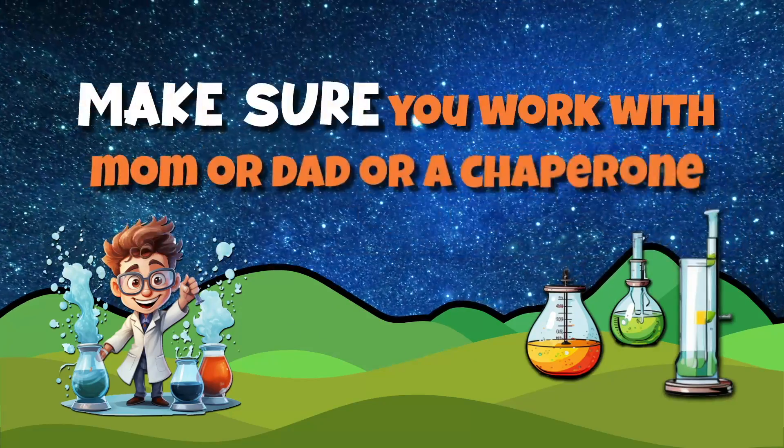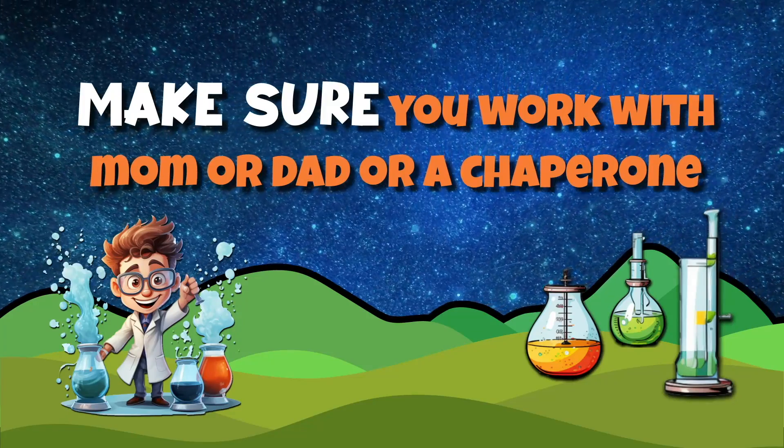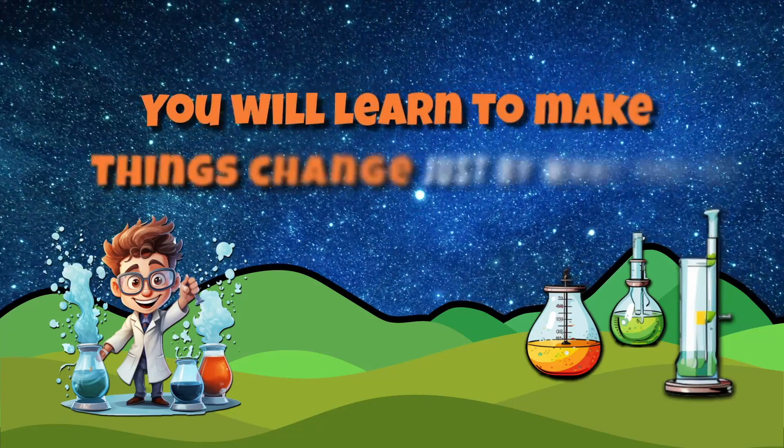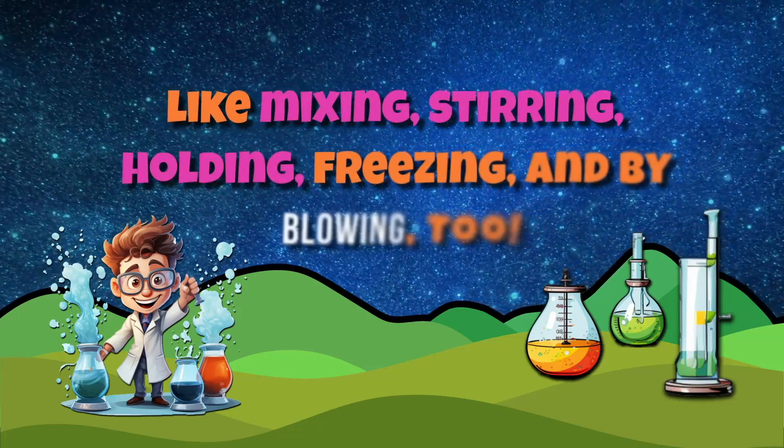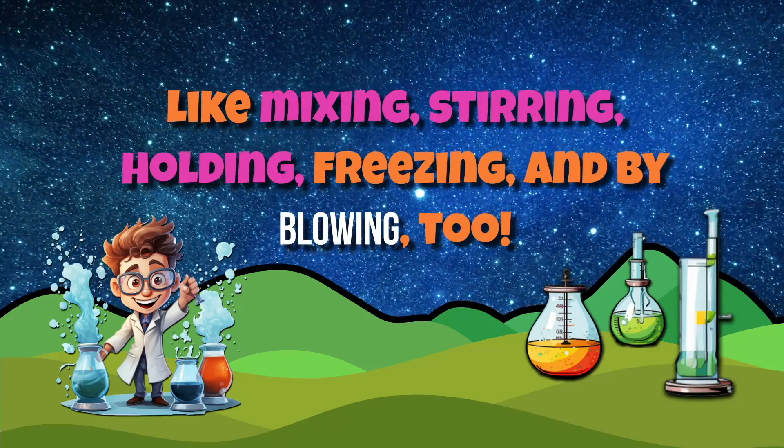You can do experiments with things you have at home. Make sure you work with mom or dad or a chaperone. You will learn to make things change just by what you do — like mixing, stirring, holding, freezing, and by blowing too.